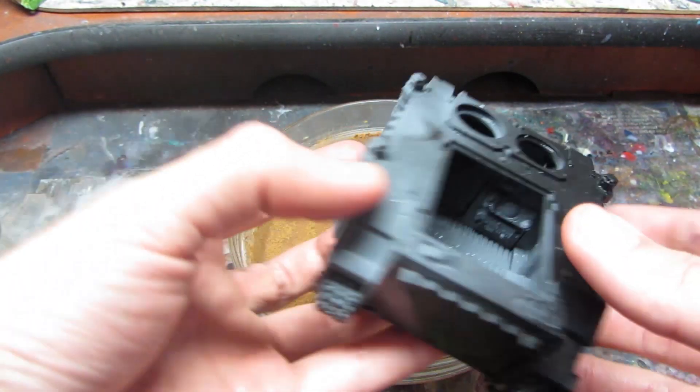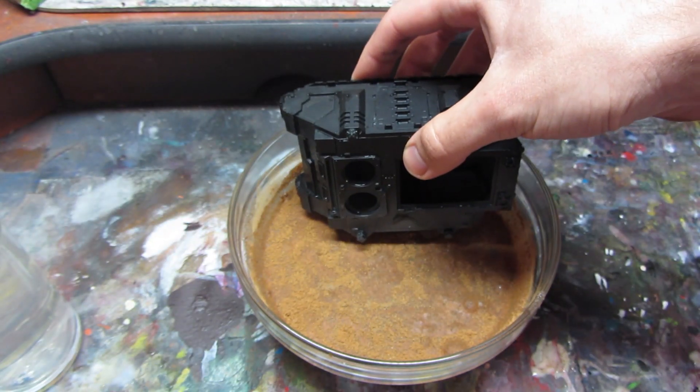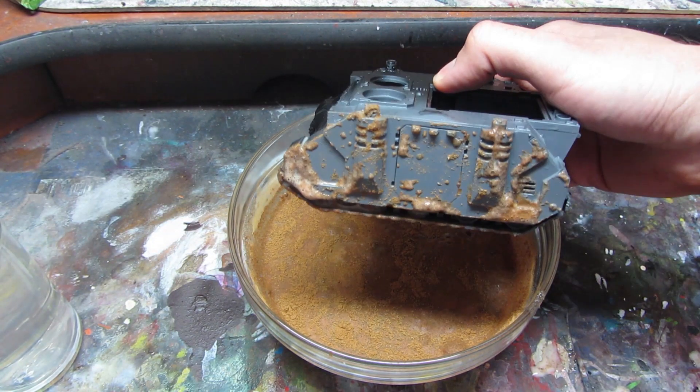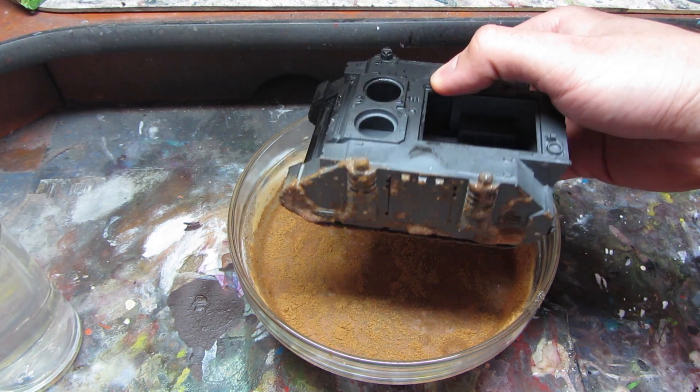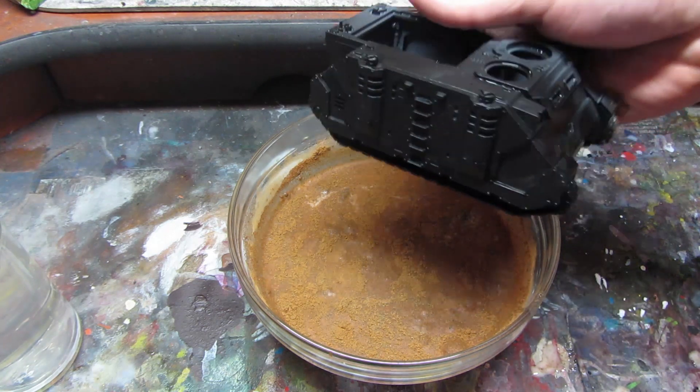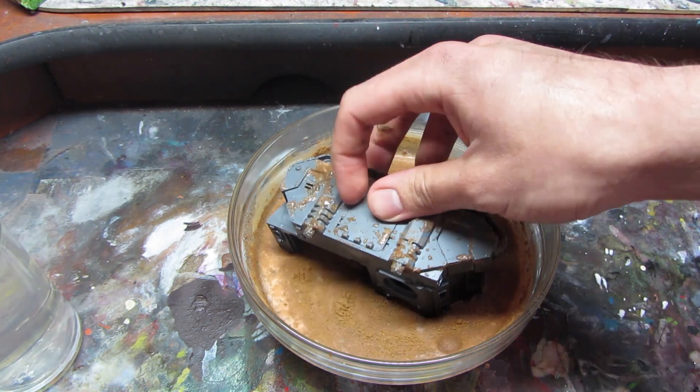Now we need to take our rhino that was previously primed with black and dip it in the mixture. I will show you quickly on the other side how pigments will nicely stick to it. So we just take it and dip it in.